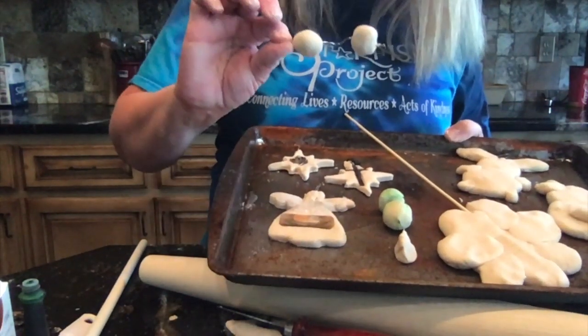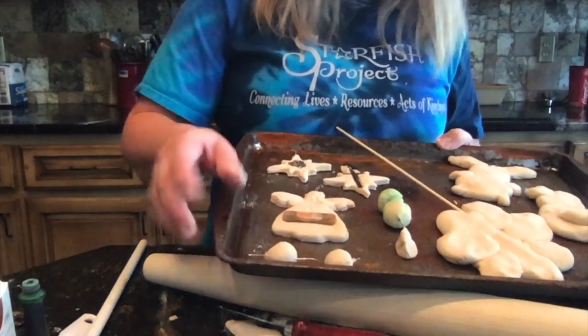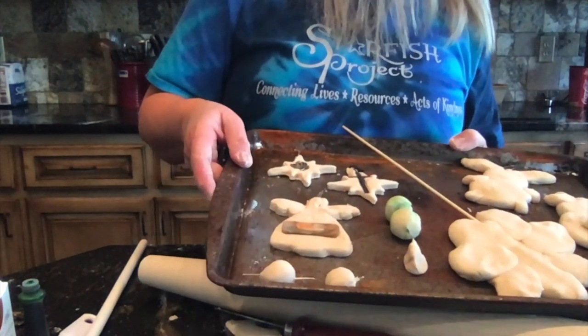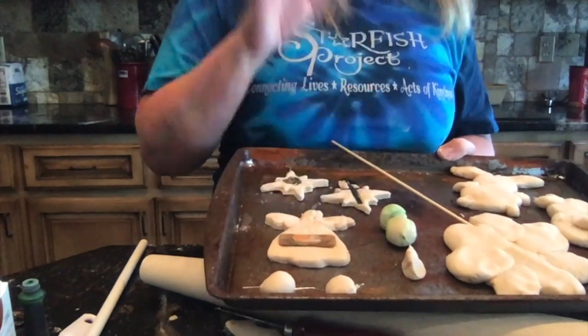These are going to be beads that you can do — I just skewer them through the paper clip. At 250 for 30 minutes, turn it over and bake it for an additional 90 minutes. So here we go.